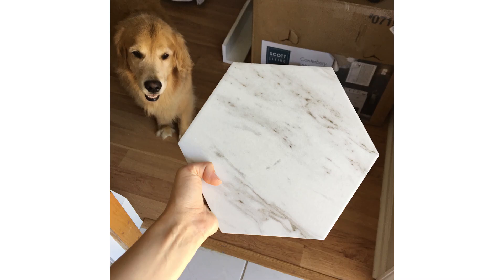When I went back online to research an alternative tile, I came across a larger hexagon tile — about 7 to 8 inches big — and it had really great reviews, so I decided to order it. When it arrived, it came really well-packaged and looked like a really high-quality tile. It was thicker, and the pattern on the tile actually looked like real marble.